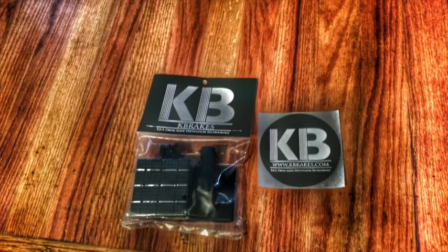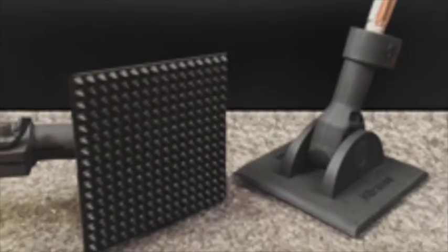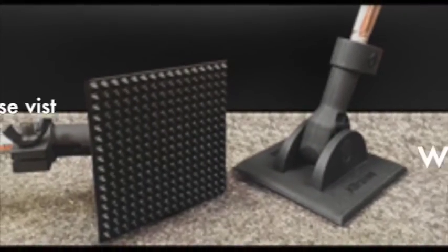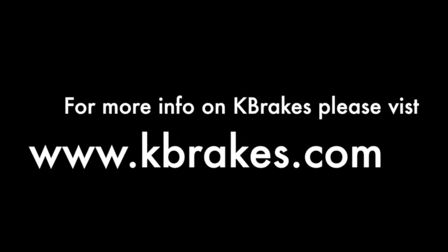I appreciate you taking the time and testing this product. If you want more information on K-Brakes, you can find them at kbrakes.com. Until next time guys, keep drumming — we'll see you next time.